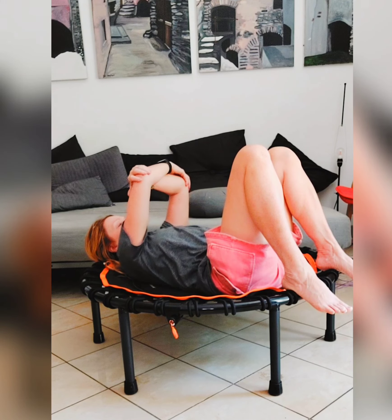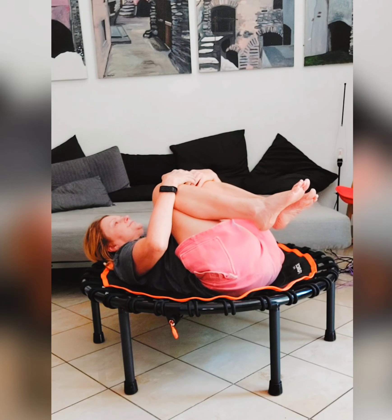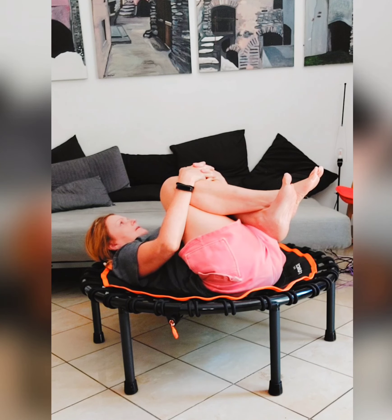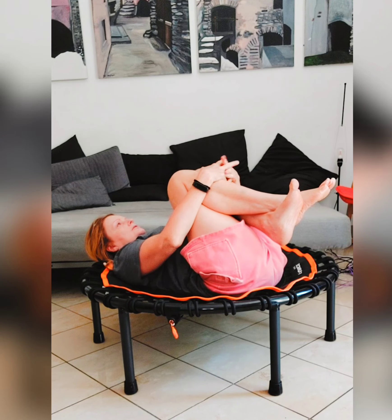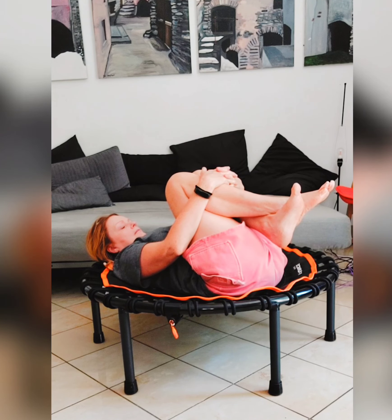We're going to stop here and come back a little into balasana — child pose — to relax the shoulders and the neck. You can try to bring your chin down towards your chest and lengthen the neck.